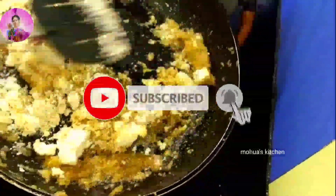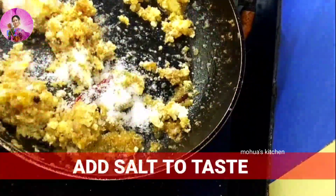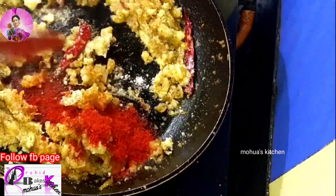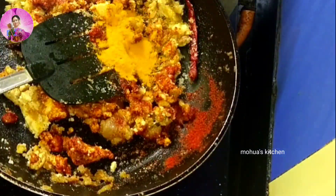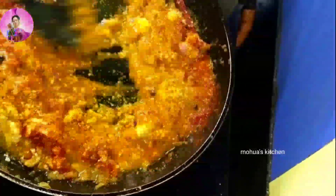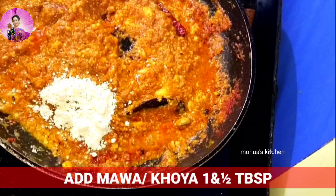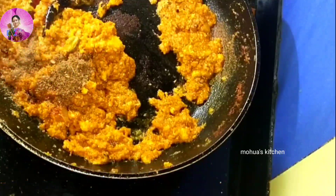Saute it till the oil releases from the sides. Add salt to taste, a bit of sugar, chili powder, and mix everything well. Saute for one minute. Now I'm going to add warm water — around one-fourth cup — so that the masala doesn't burn. Mix it well and fry the masala for one or two minutes.